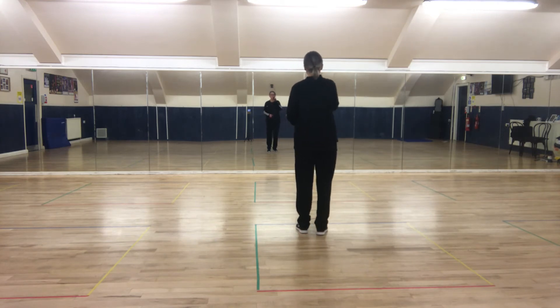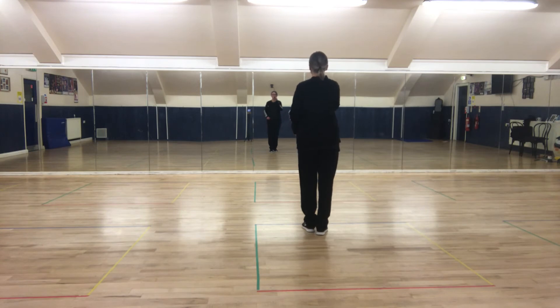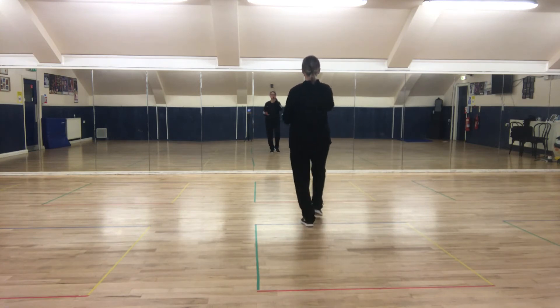You point the right foot forward, Charleston, step — ready? One, two, three, and point. Point back, point forward, point back.